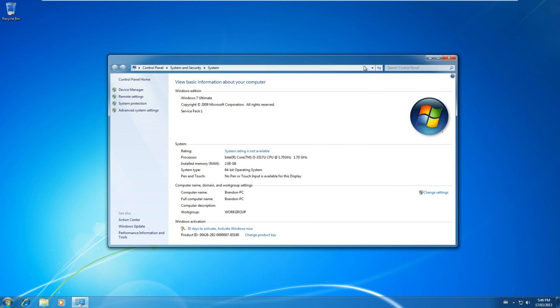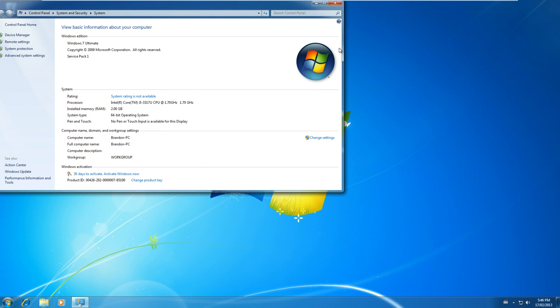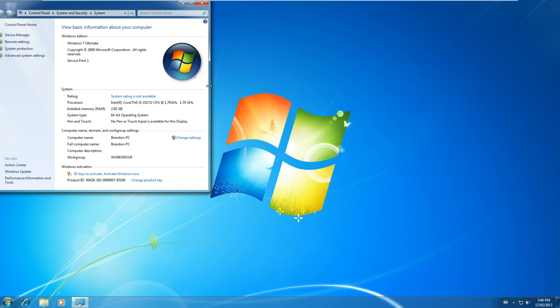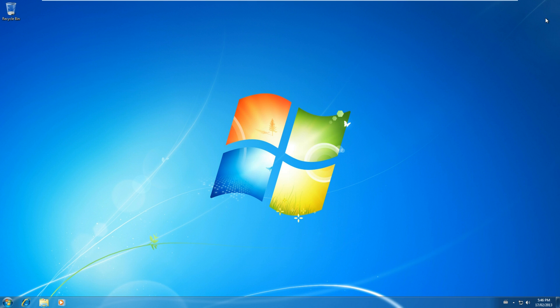And now you have Windows 7 running on your Surface. To activate, you can use an activator or anything to activate Windows 7 — only if you don't have a legal key. And yeah, that's pretty much it for this video. This has been brought to you by Windows 8 TM Hacks. Like, comment, subscribe.